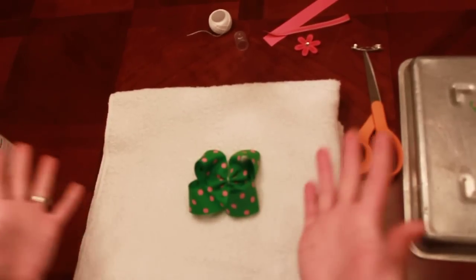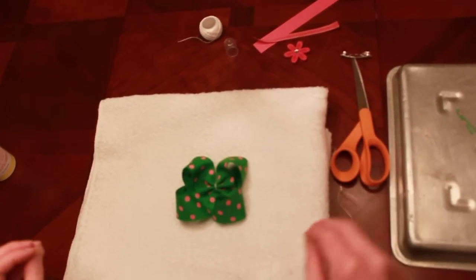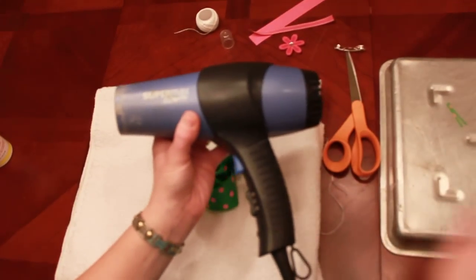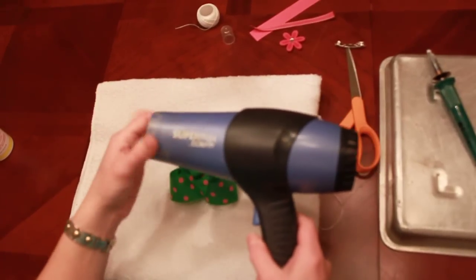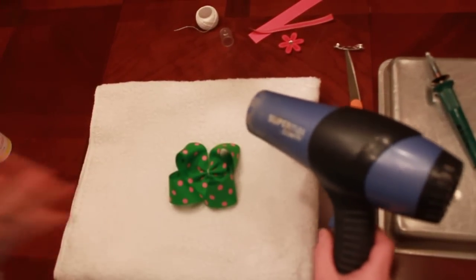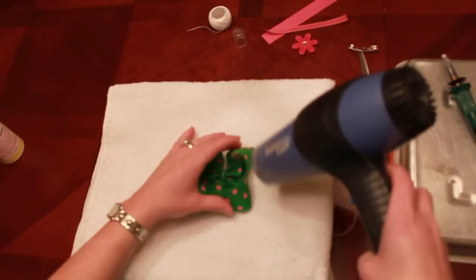I've sprayed my bow. Now to set this quickly, I use a hairdryer — an old hairdryer. You'll have to excuse me for a minute because you won't be able to hear me. You can see all of the gunk has built up on this hairdryer, so you want to use something that's old — not your hairdryer that you use every day. I just hold my bow down and dry it.